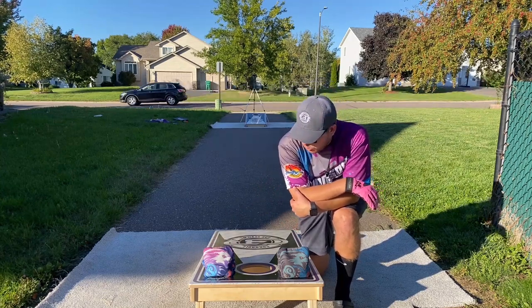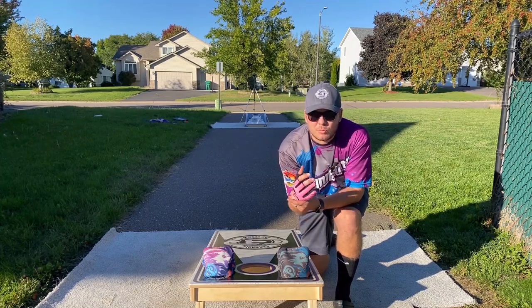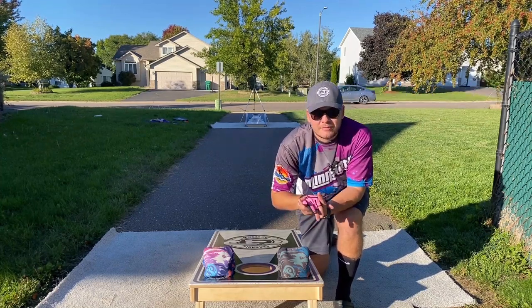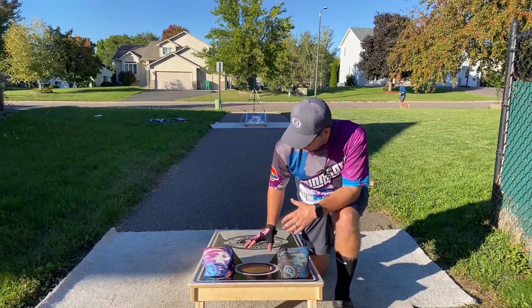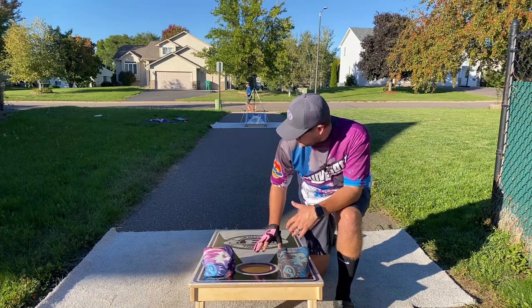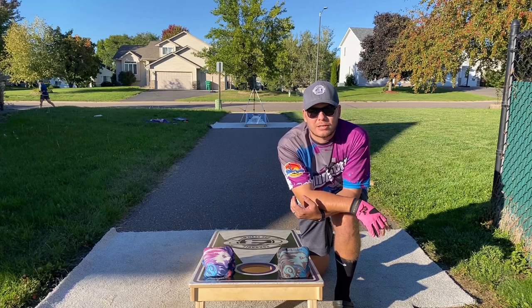Before we get started: Gladiator Cornhole Glove — I love this thing, Eddie 10 off — if you got any troubles with sweating or grip or differing conditions, definitely check them out. TNT Cornhole Boards — love my boards, check them in the description below. Double Leg Double Sport Brace — really high quality. And Patreon — if you want to support the channel, check out the Patreon link in the description below.